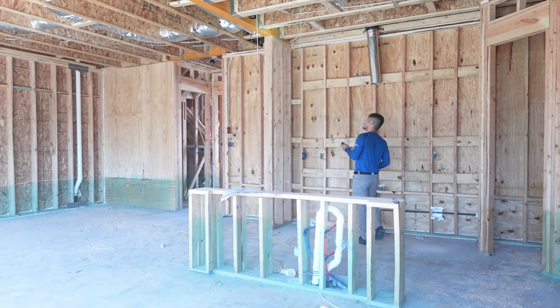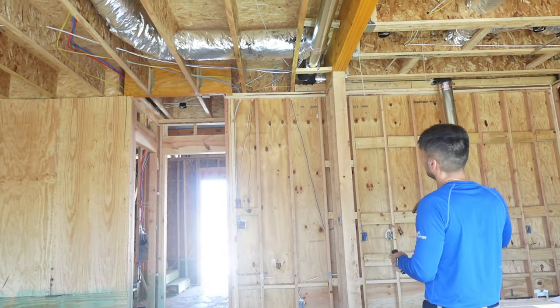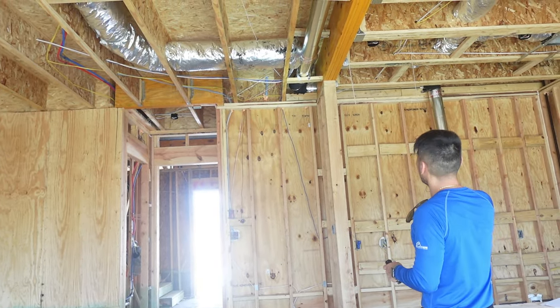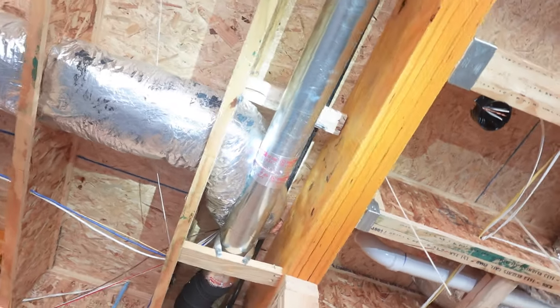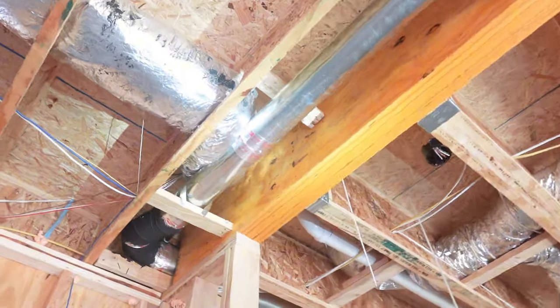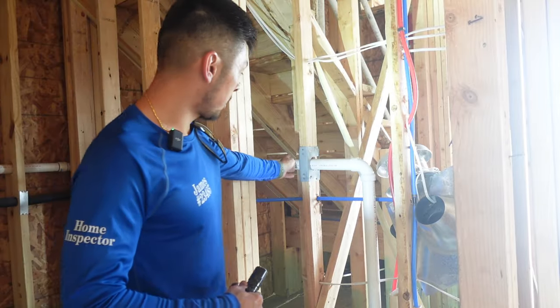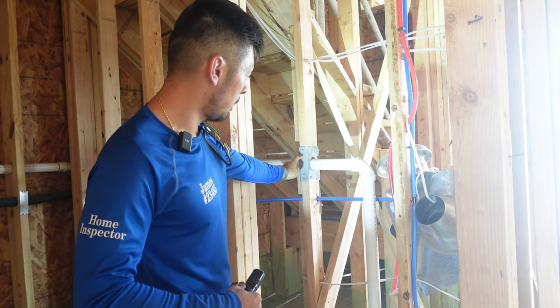The rest of these are actually okay. We also have this duct right here that's being crushed — the range hood runs this way, but this supply duct coming down into the living room isn't going to be ducting very well.